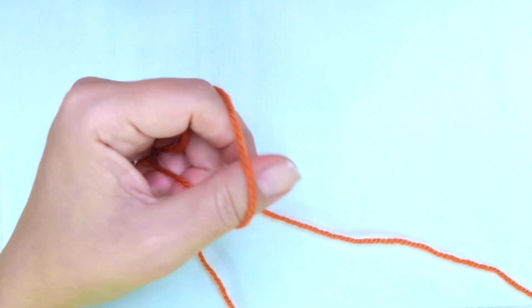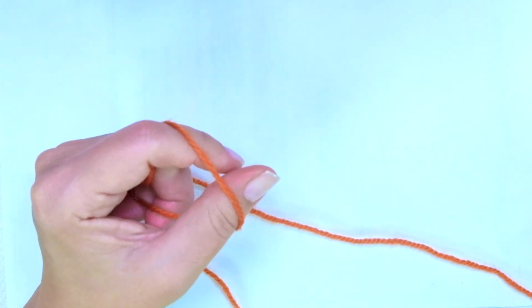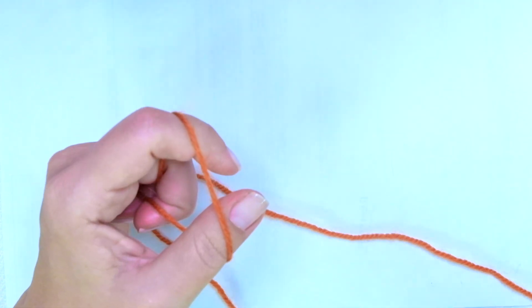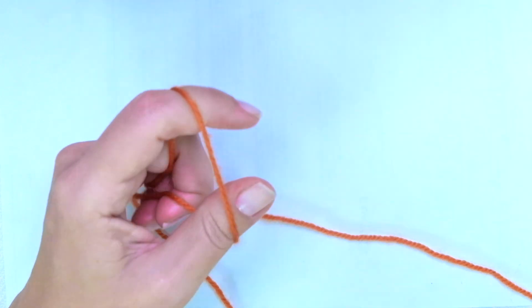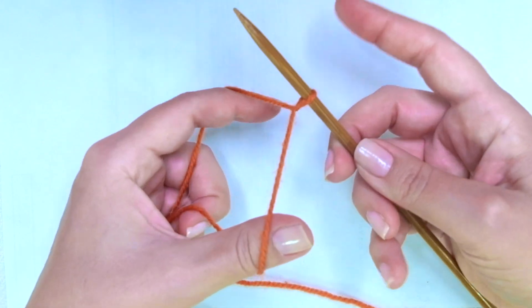So grab your needles, a little bit of yarn, and let's get started. Firstly we need to cast on multiples of nine — for example, nine times two is eighteen, plus four is twenty-two, plus two edge or selvedge stitches, so I'm going to cast on twenty-four. It's important that this cast on row is not too tight.